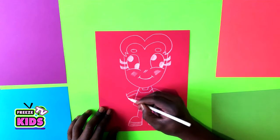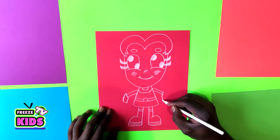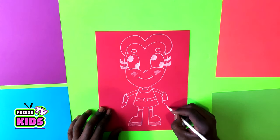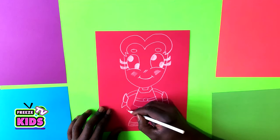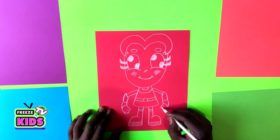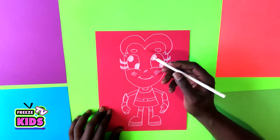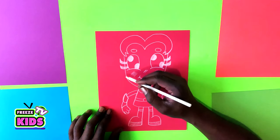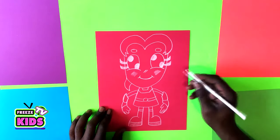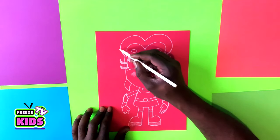Then we're going to draw the top part of her hair. She has almost like metal-type gloves. Now we're going to go back to Starfire's hair and draw the bottom part of her hair, and then the rest of the hair.